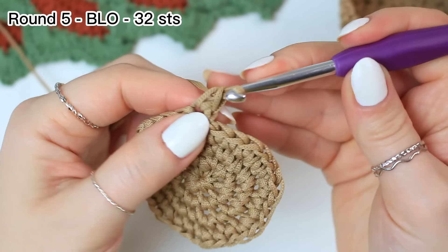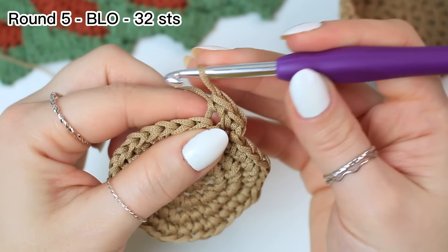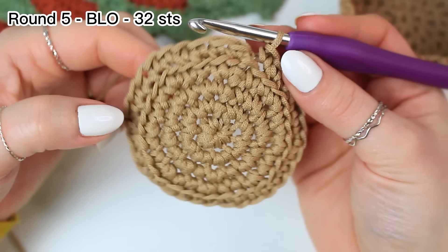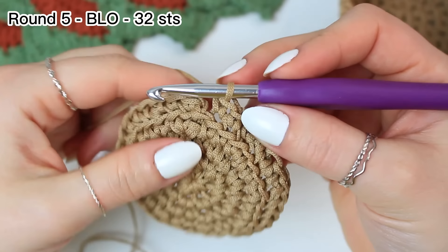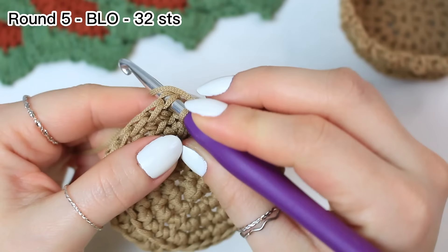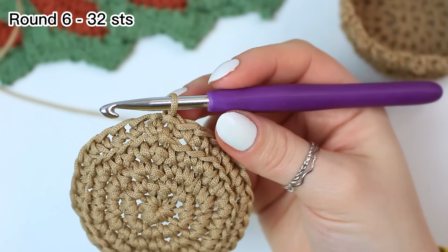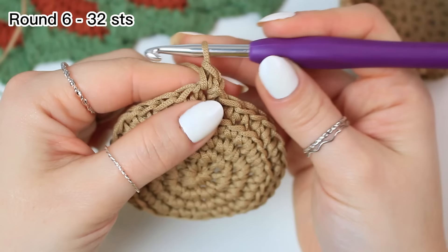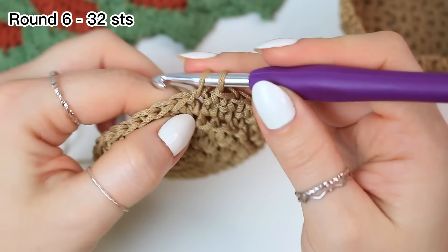Single crochet in back loop only all the way around — 32 stitches. You'll see this round is already going to start to fold because we are now working around to create the length. Slip stitch into the very first stitch. For round six, chain one and single crochet using the entire stitch, working single crochet into every stitch around following the stitch count of 32.